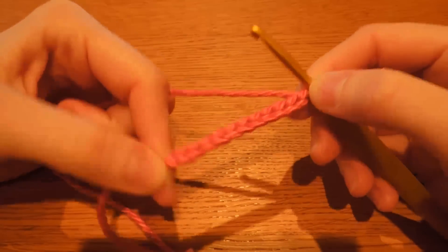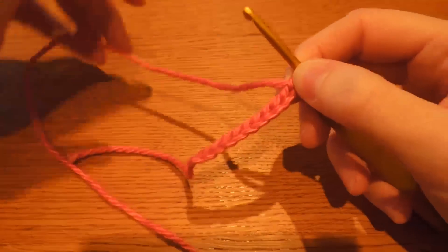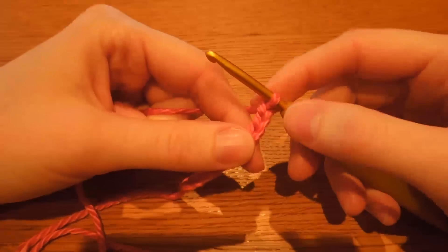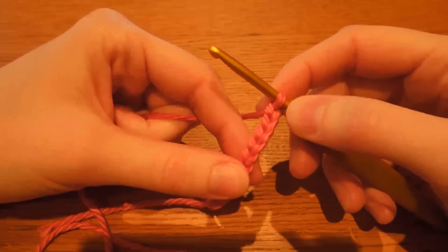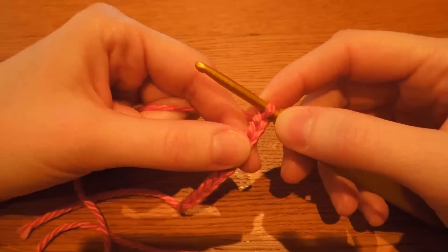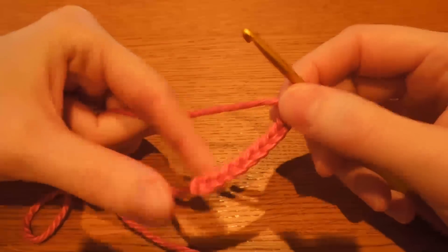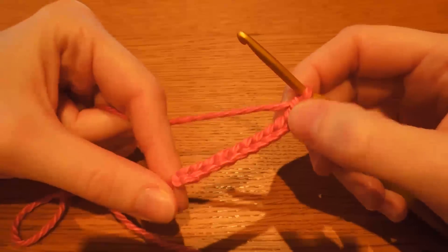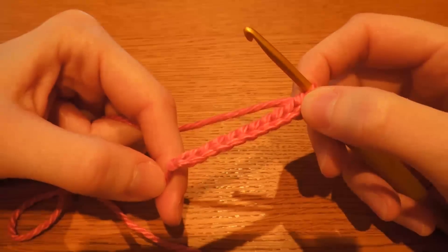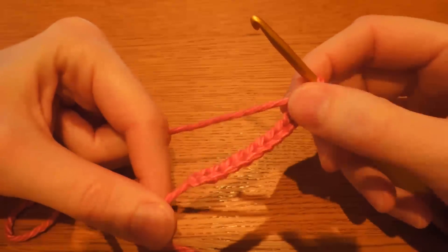In our previous video I showed you how to start your chains to work with. In this video I'm going to show you how to single crochet. Now that's a US terminology — single crochet. In the UK that would be a double crochet. But I'm going to call it a single crochet because the majority of my patterns are written in US terminology. So it's always worth checking where your pattern comes from or what terminology it uses before you start out, otherwise you could end up getting in a bit of a mess.